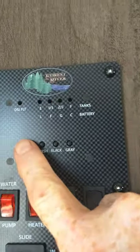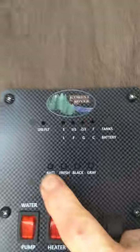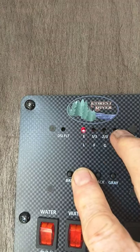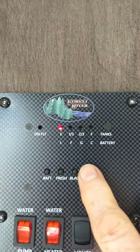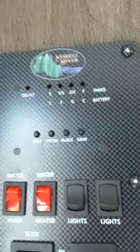You can check your levels here. The battery is almost totally charged — when it's plugged in, it'll be charged. Fresh water tank is empty; as you fill it, it'll graduate up in one-third increments with the LEDs lighting up. Black tank is empty. Gray tank is empty. Once you get past two-thirds, you're going to have to think about dumping your black and gray tanks.